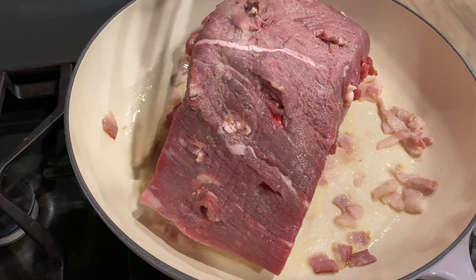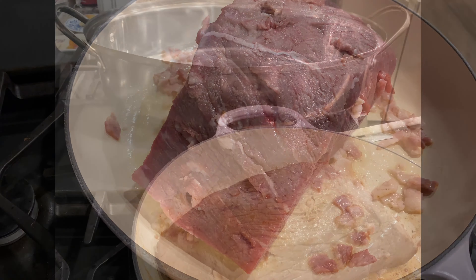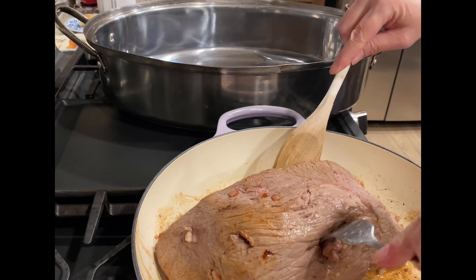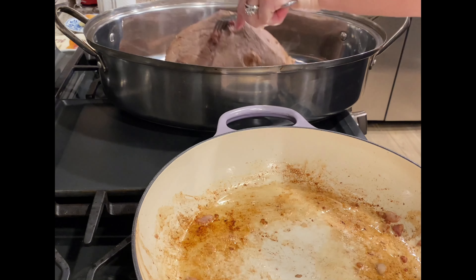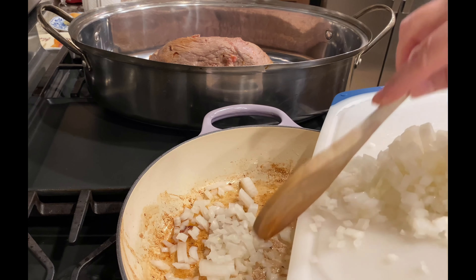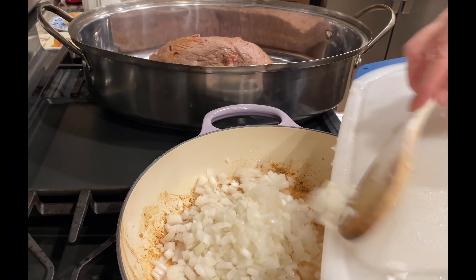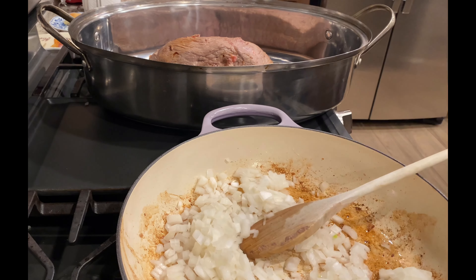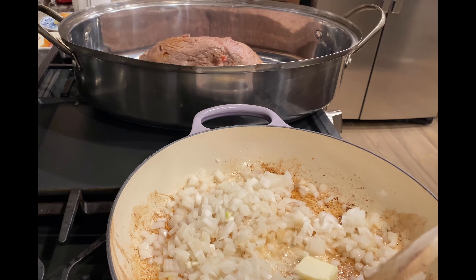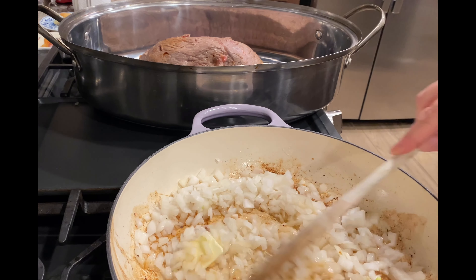Now we're going to roast the meat on all sides, get it nice and brown with the bacon. Rotate each side for about two to three minutes or so. Now I'm going to bring down the heat and transfer the roast to my roasting pan, and add the bacon. Now I'm going to fry the onions in here, get them cooked down, and after a couple minutes I'm going to add the vegetables. I'll add a little bit more butter — not too much.